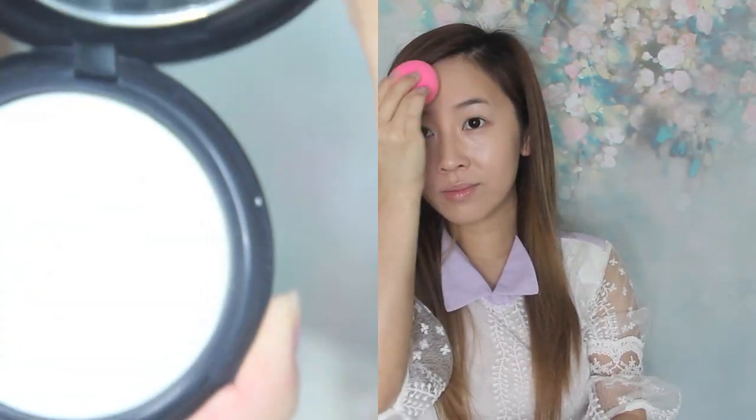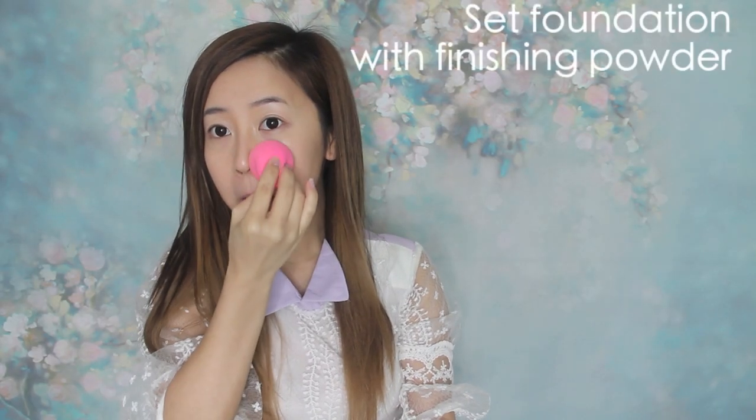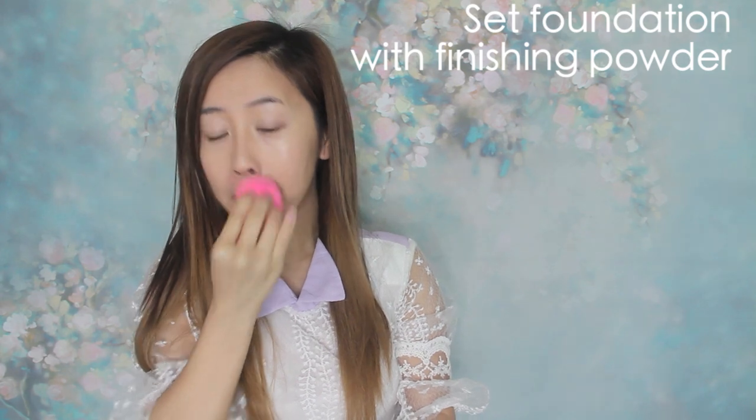To complete the flawless makeup, set with finishing powder — but remember, don't overdo it. A healthy complexion should always look just a little glowy. An overly matte face can make the makeup appear heavy. After all, it should look like skin, right?